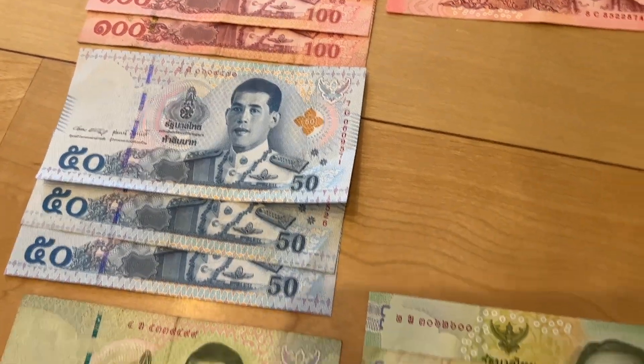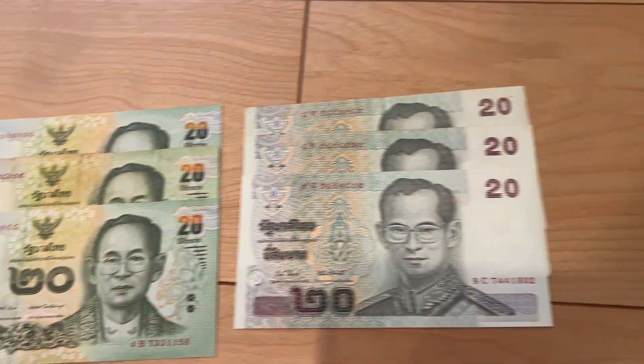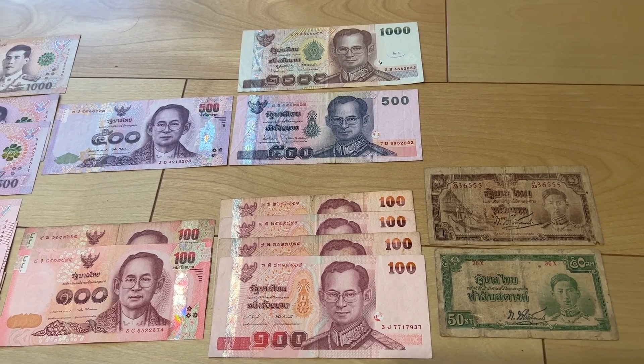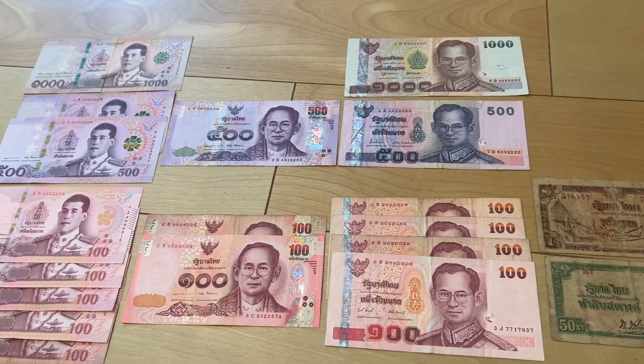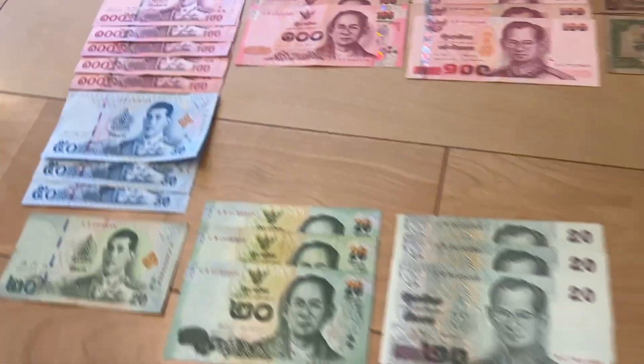It's nice to get the lower denomination ones because they're actually hard to get. All right, let's check out the reverse.